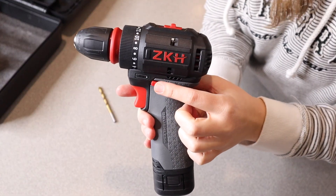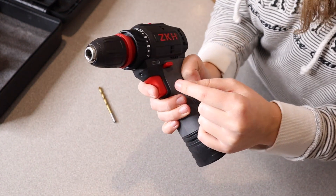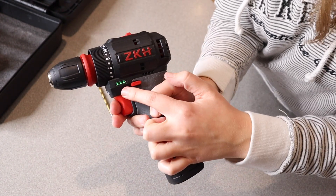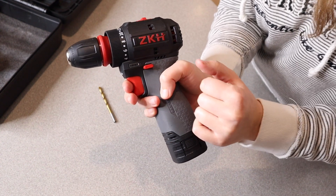It does have the forward and reverse function right here, as well as a little light in front so you can easily see what you're doing. And when you use it, you can visibly see how much battery there is — this does look like it's a full battery now.